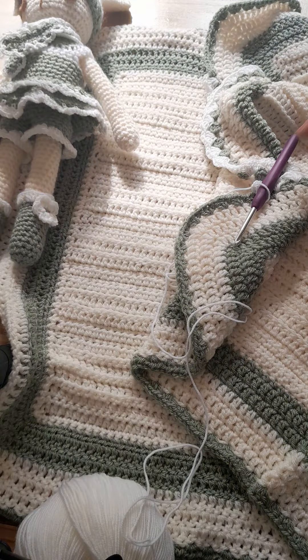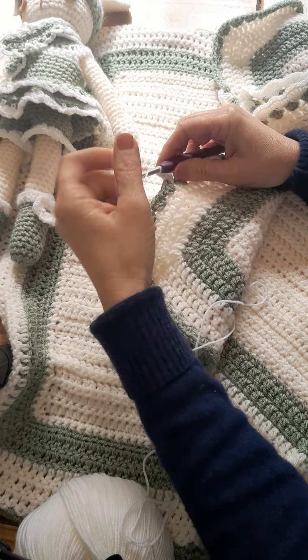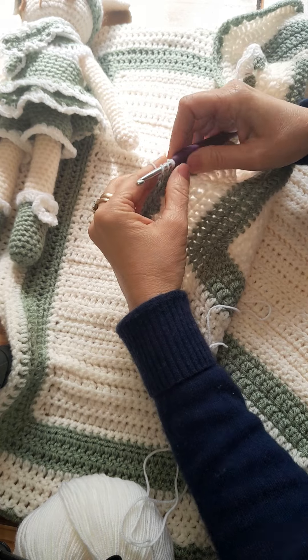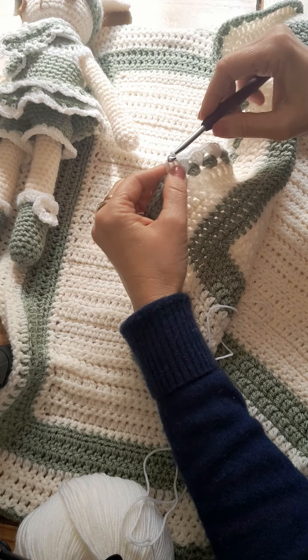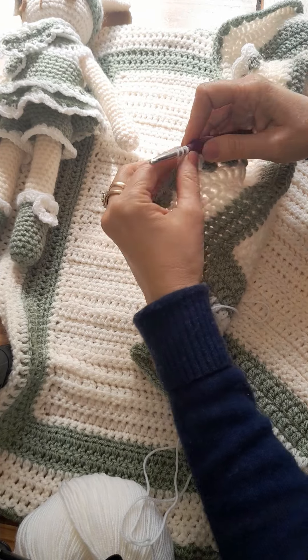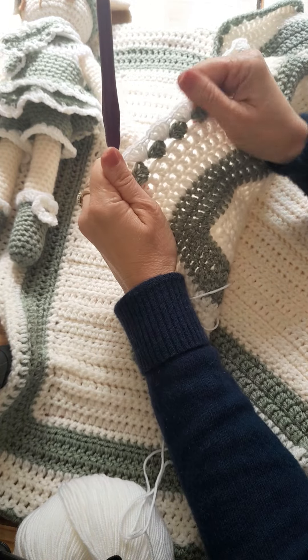I'm going to show you how to border off a blanket with the merino white — four triple crochets in one stitch. So we've got one triple, two triple, three triple, four triple. And that's your first shell. It's as simple as that.